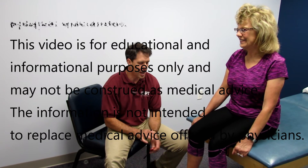She's here just for a checkup today, and what I want to talk about is reflex testing.